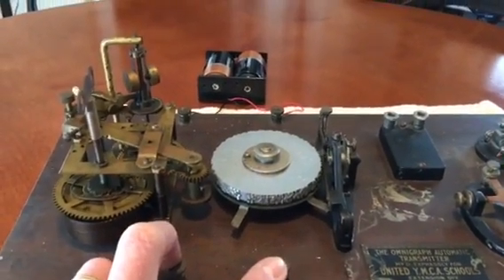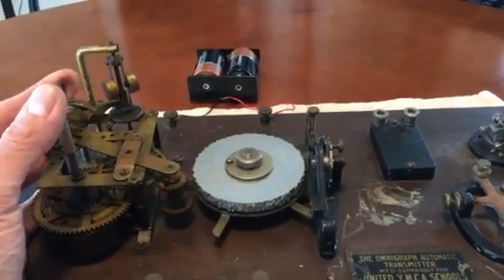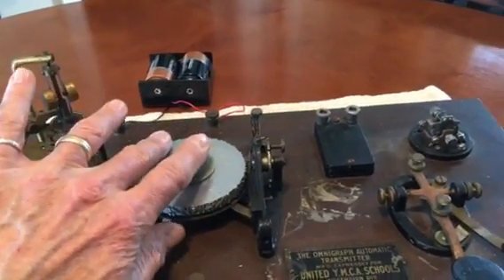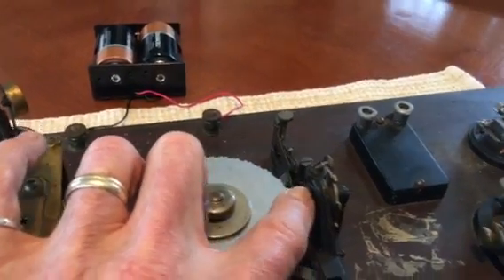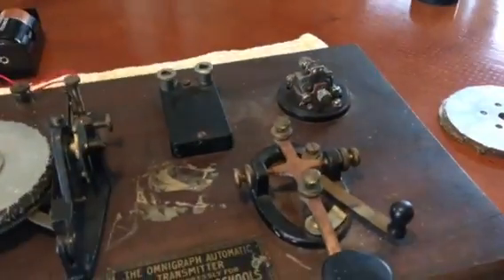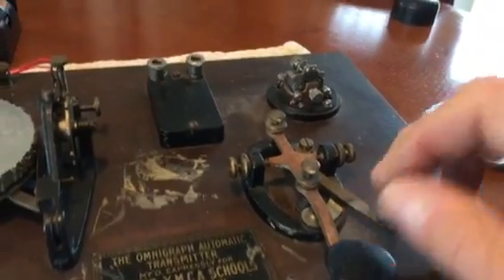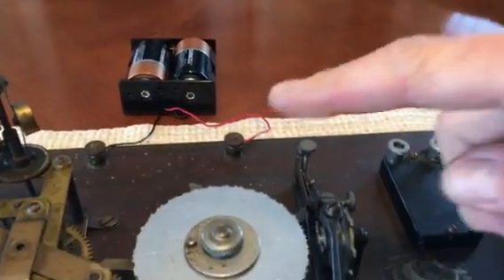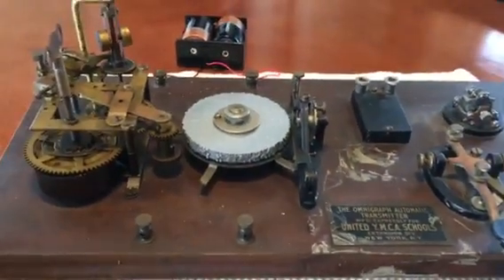You can hook up headphones here. Just an overview: you've got a wind-up motor which drives a set of disks, an automated keying mechanism, a manual key for practice, and a small buzzer. I've applied a three-volt power pack to the terminals to operate the buzzer, so it would normally be operated by battery in a classroom.